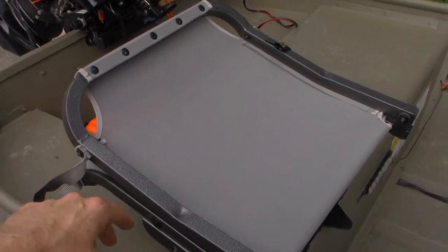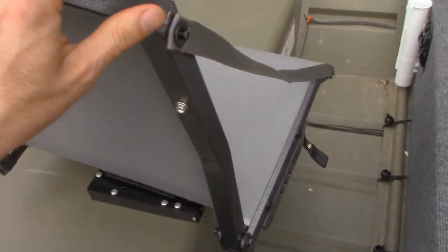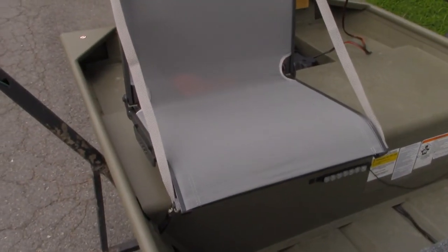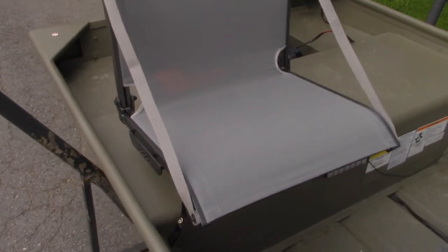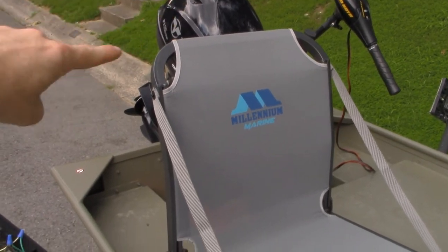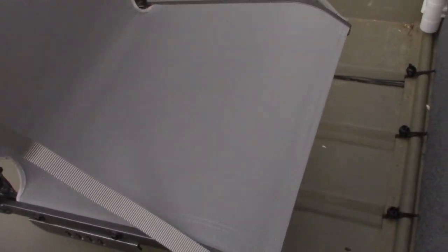Here I've got my captain's chair. Right now it's folded down. This is a Millennium Marine chair — it's mesh, so it keeps cool. It's extremely comfortable and rated for 400 pounds. I've got it on a swivel seat, and I've got it mounted so that the tiller handle can swing just behind it when I'm using the motor.